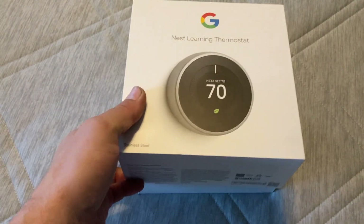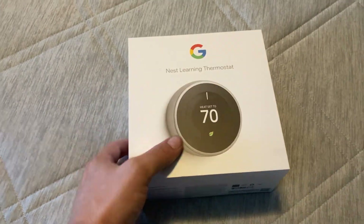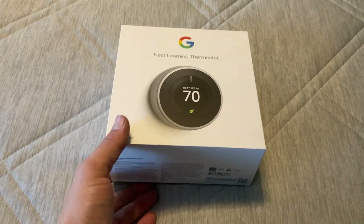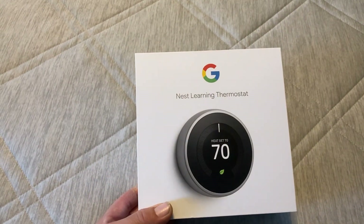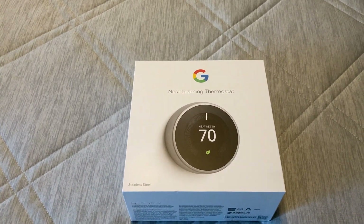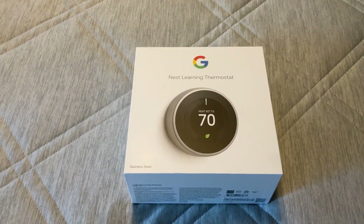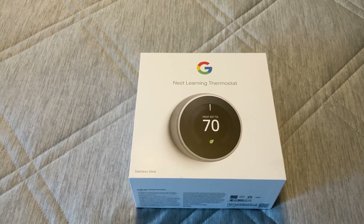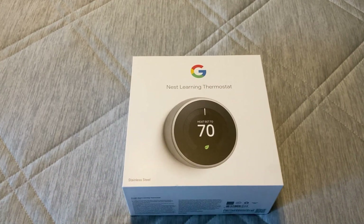I'll tell you why. I did a lot of research on this thermostat before I bought it. I watched YouTube videos on it, checked other things on it. But in the entire time I was researching it, nobody ever mentioned the fact that this thermostat — and the app for this thermostat on your phone and the internet interface — only records data for 10 days. It shows you how much time you used your furnace, shows you when it was used, but it only records that data for 10 days, and then it's lost. You can't get that data back.